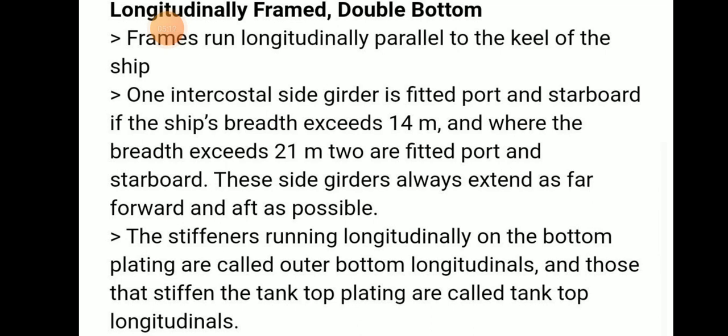The stiffening members running longitudinally on the bottom plating are called outer bottom longitudinals, and those that stiffen the tank top are called tank top longitudinals.